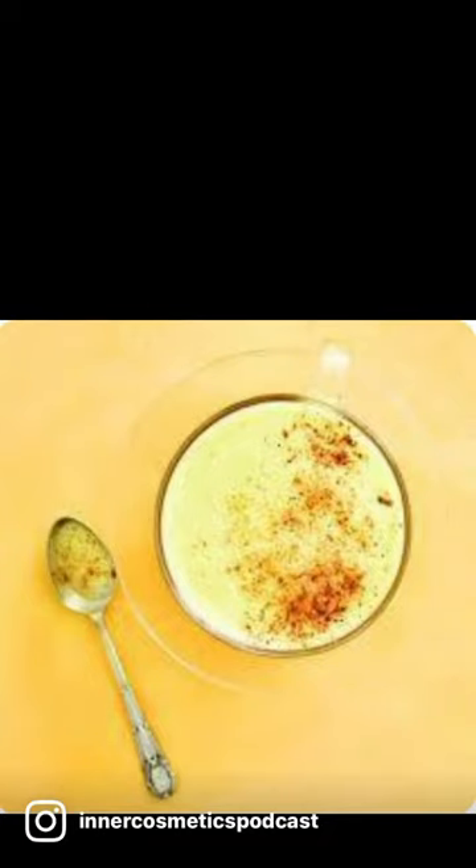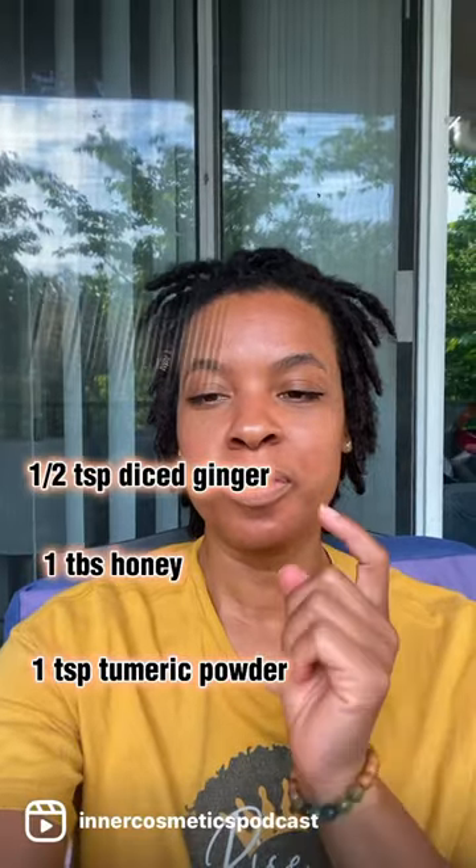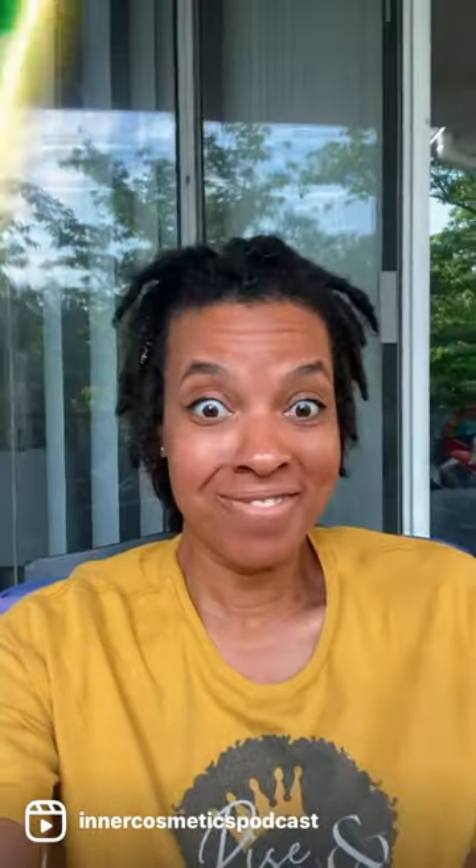Here's a really quick spiced turmeric latte recipe I know you'll love and it's only six ingredients: turmeric powder, honey, diced ginger, cinnamon, vanilla extract, and almond milk. Simple!